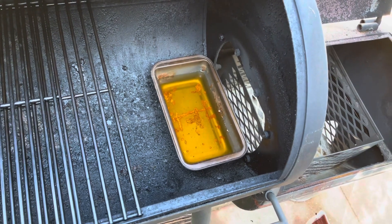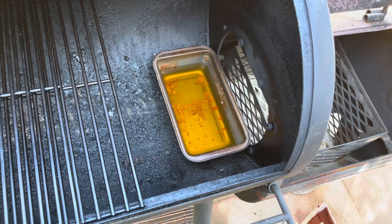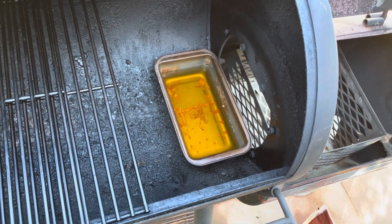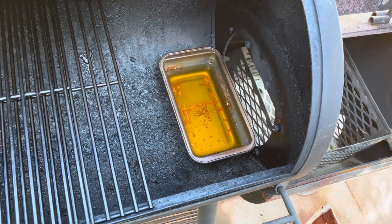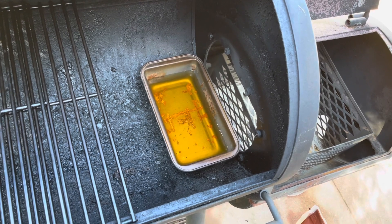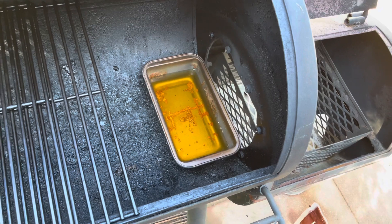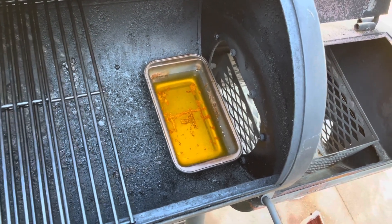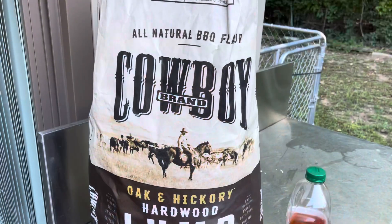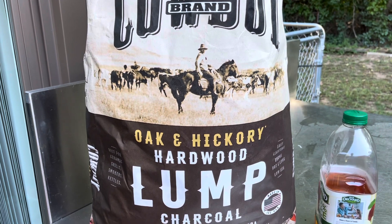I'm using a different kind of charcoal that I'm not used to using — I have never used this kind before. It's this Cowboy brand charcoal, oak and hickory hardwood lump coal. I've never used it before, but they say it lasts longer, and we'll see.